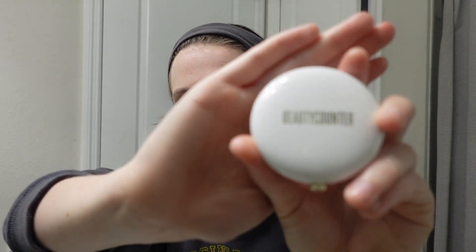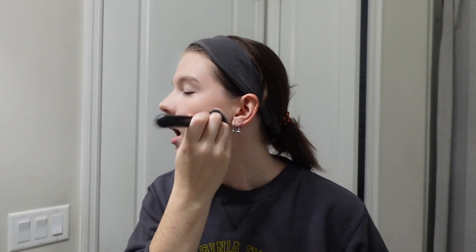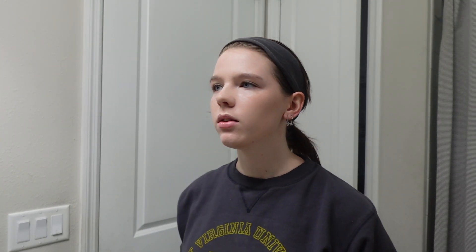I have this Beauty Counter blush — it's actually not my favorite, I just don't want to spend money to get more, so I'm going to use it until it's gone. I don't feel like the shade's very flattering. It's very orange and I feel like orangey things do not look good on me. I don't know if I need more cool-tone things or just things in different shades.